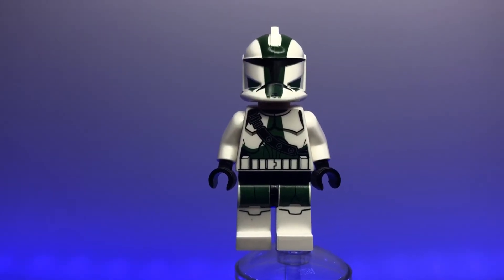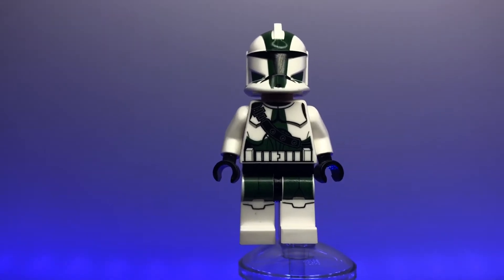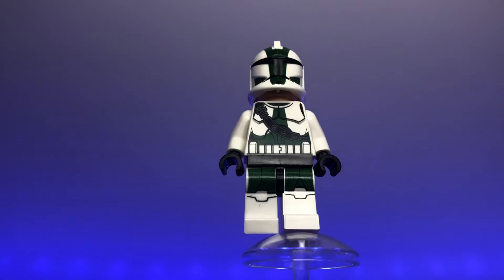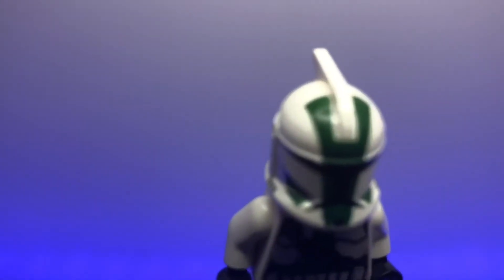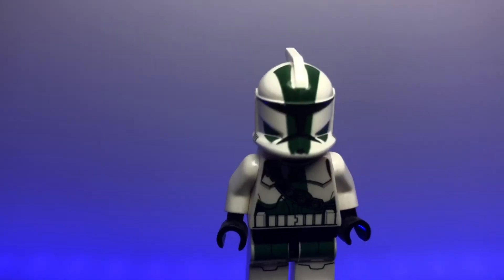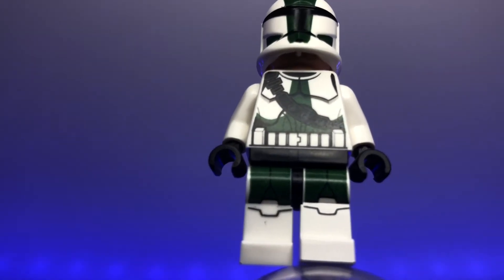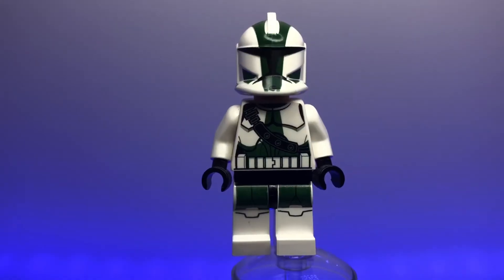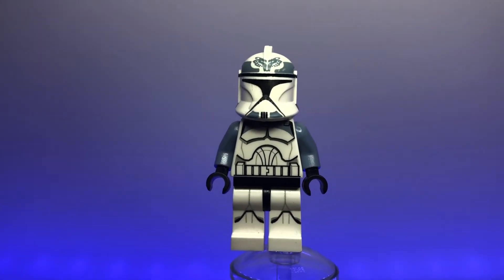Now we have Commander Gree in his Phase 1 armor. This is the lesser-known of his armors — the Phase 2 version is more popular and has appeared in many recent sets — but his Phase 1 armor is really cool nonetheless. It features a dark green color scheme on white armor with a big stripe going down, similar to a 501st trooper but thicker, along with a belt or ammo pouch across the torso and really cool leg printing. Another great commander figure.